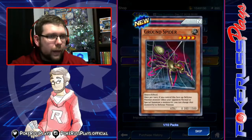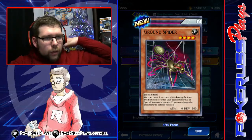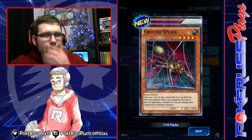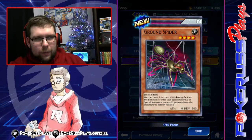We have Ground Spider. Once per turn, when you control this face-up defense position monster and your opponent normal summons or special summons a monster, change it to defense position. Interesting — getting into defense positions hard? 1,500 defense is pretty pivotal, but we'll see.